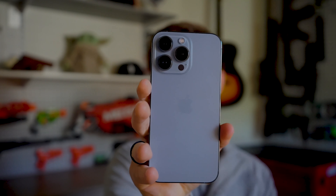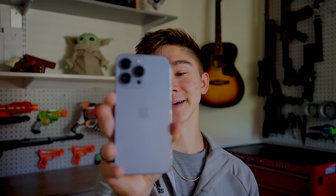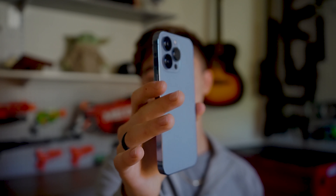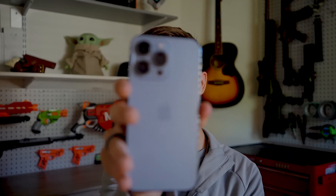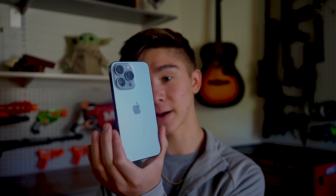Number one: yes, there are fingerprints on it because it is a fingerprint magnet — I'll talk about that in a second. It is a beautiful looking phone. It looks a little bit darker in person, so once I color grade this it'll look closer to how it does in real life. It's a pretty masculine color in person; I was worried about it looking a bit non-masculine but it looks really good in person.